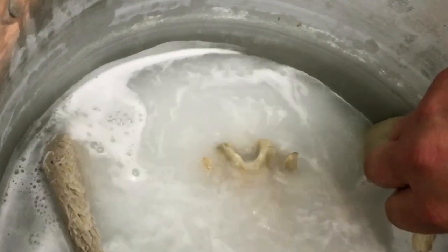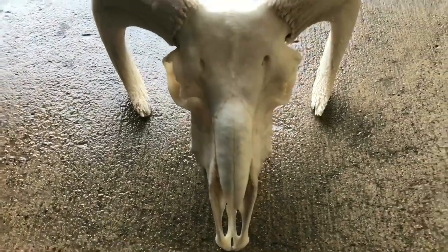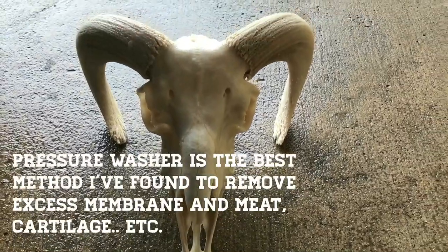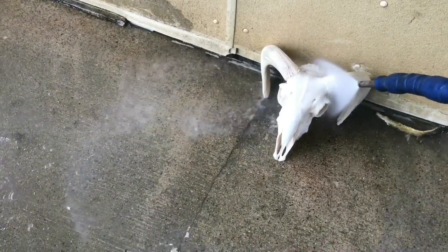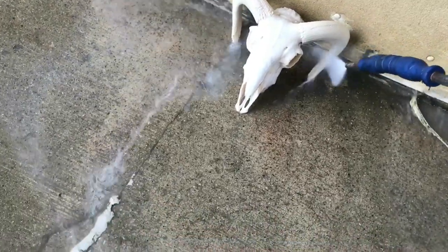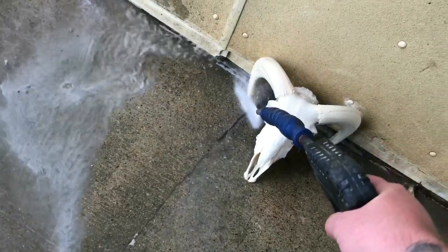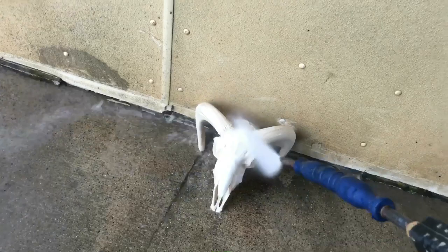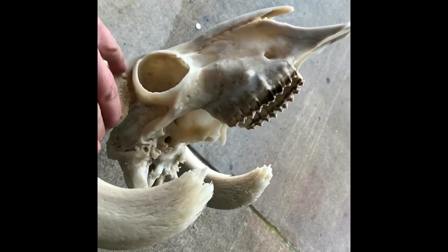We're all boiled and everything's cleaned off. I'm going to finish it off with another pressure wash to get any remaining bits off, and we'll show you a semi-finished product. Here's our pressure washed ram skull - everything is clean and free of any membrane and meat.